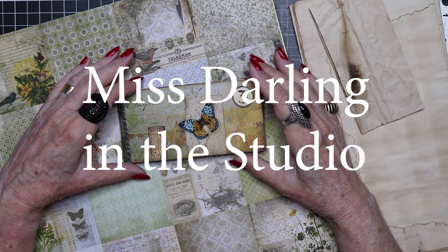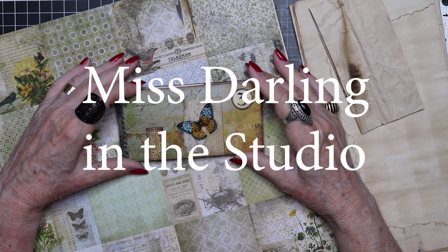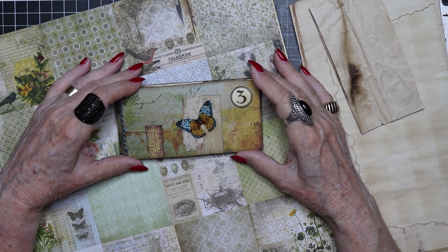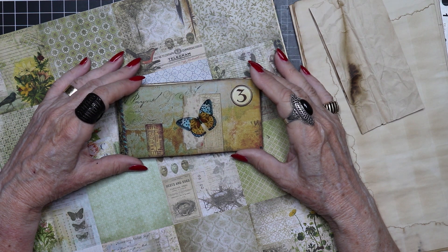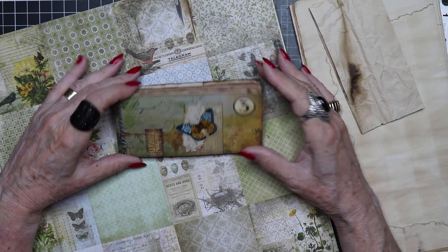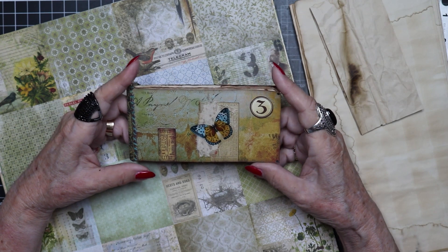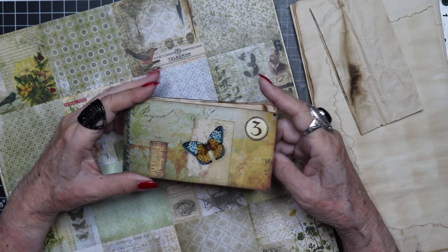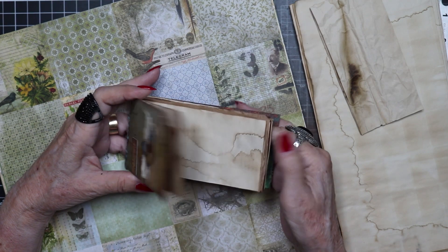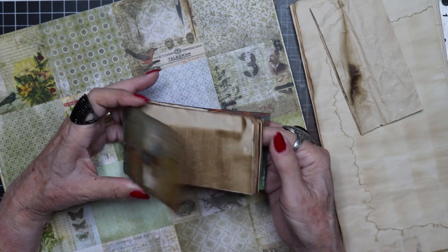Hello, it's Miss Darling in the studio. Welcome. If you're here for the first time, I hope you'll subscribe and become a member of our little community. We'd love to have you. And today we're going to be making a mini journal. This is really fun and quite easy. It has 56 pages, so there's a lot of writing space there.